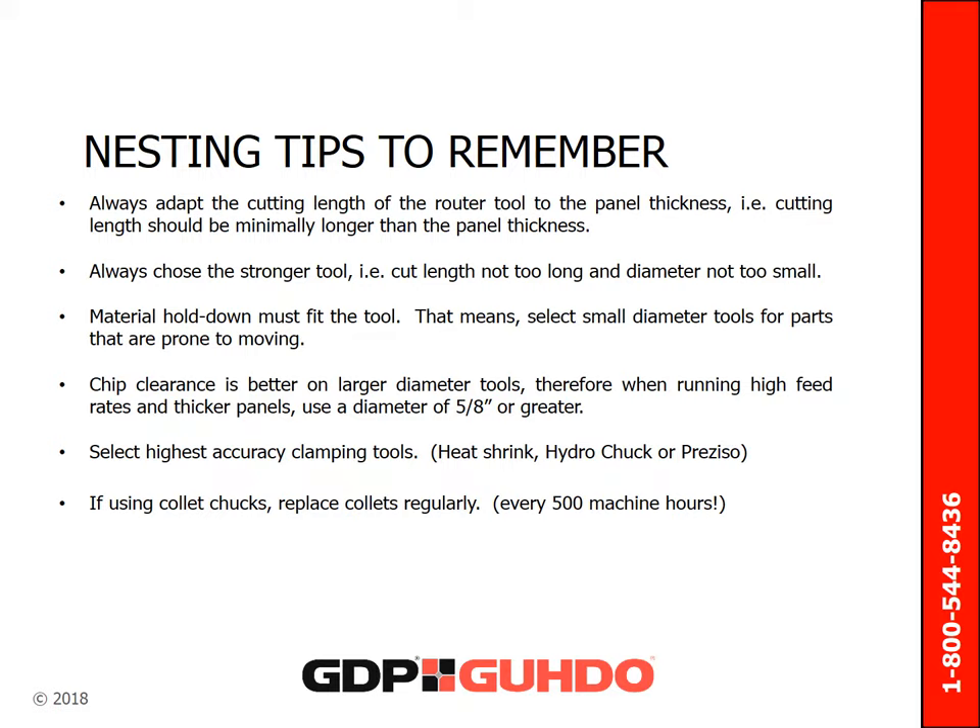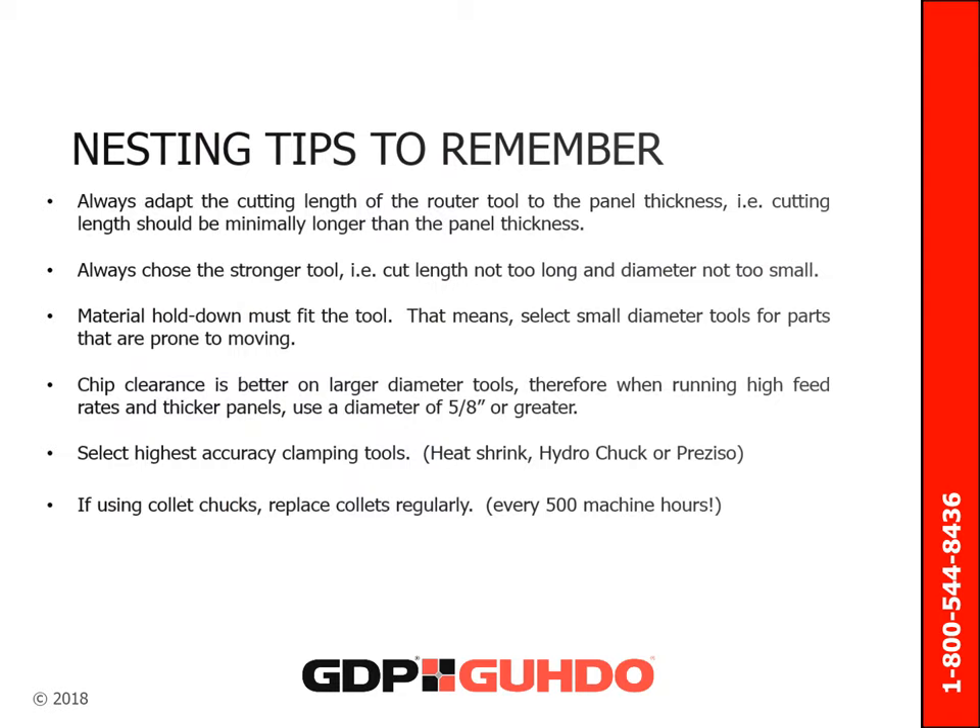Here are some points worth remembering. Always adapt the cutting length of the router tool to the panel thickness. Always choose the stronger tool — pay attention to the cut length with respect to the diameter. Material hold-down must fit the tool; select small diameter tools for parts that are prone to moving. Chip clearance is better on larger diameter tools, so when running high feed rates and thicker panels, use a diameter of five-eighths of an inch or greater. Be sure to select the highest accuracy clamping tools. If you are using collet chucks, be sure to replace your collet regularly — approximately every 500 machine hours.